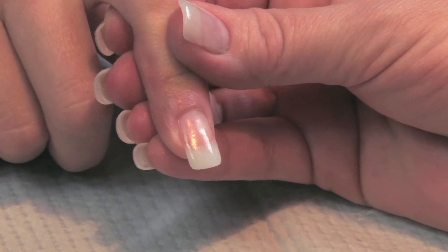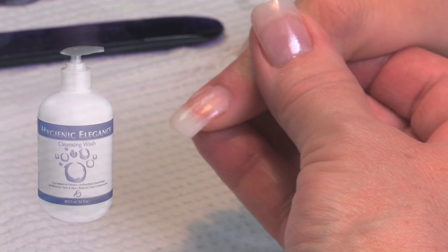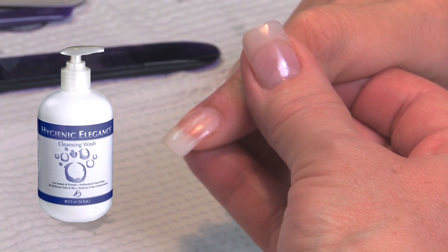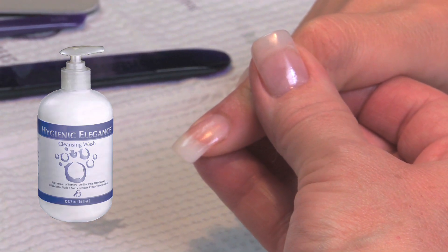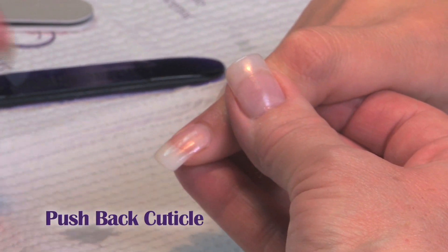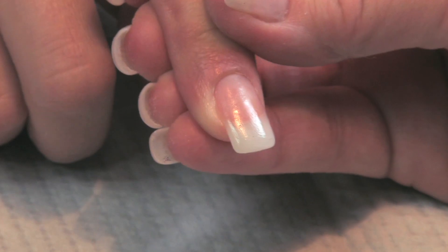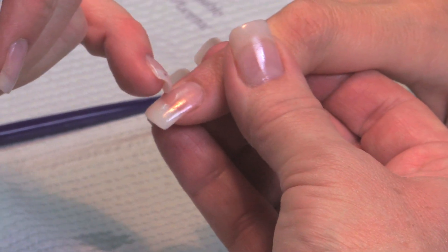We're going to do a four week fill. We've already cleansed the nails with Hygienic Elegance. Hygienic Elegance brings the nails up to a pH balance and reduces cross-contamination. We're going to start out by gently rolling back the cuticle. Her regrowth is to right here.